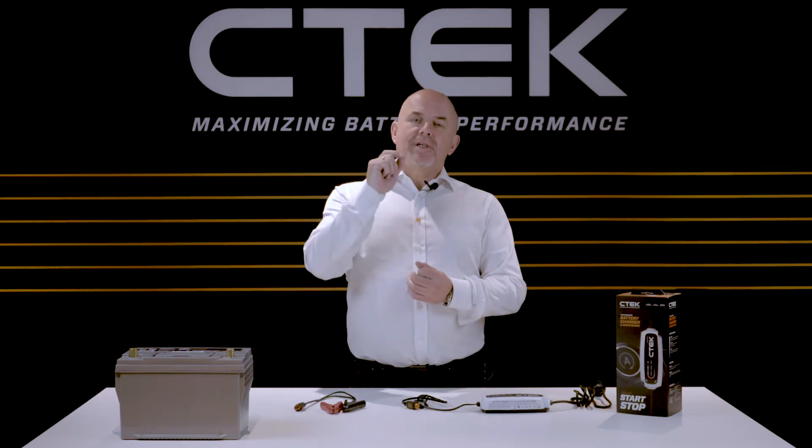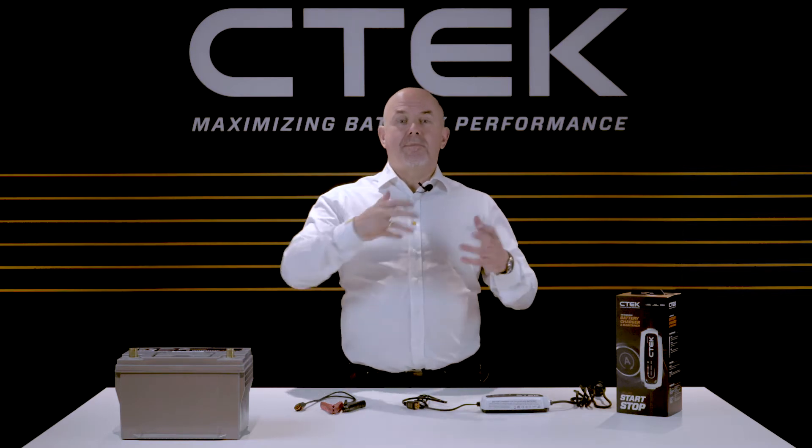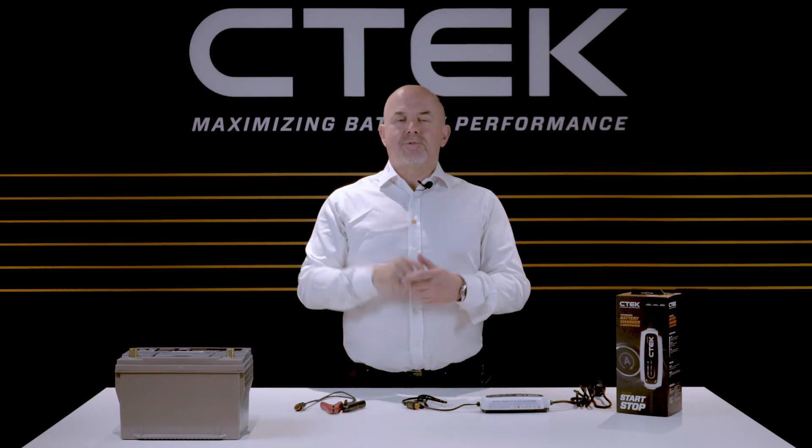One thing to remember: don't connect your charger to the power outlet just yet. Always connect the charger to your battery first before you switch the power on.